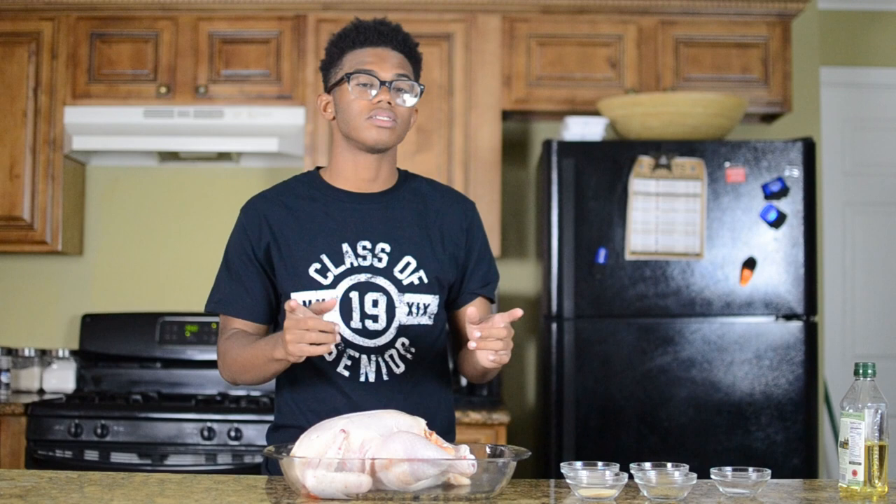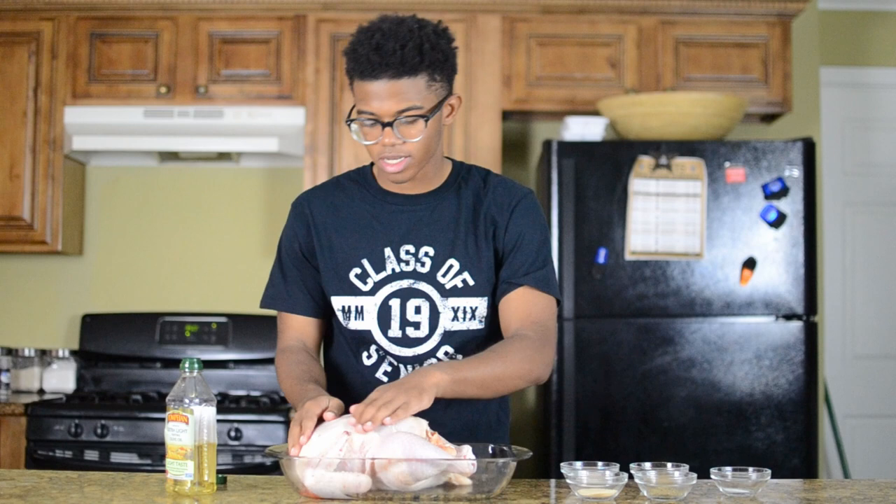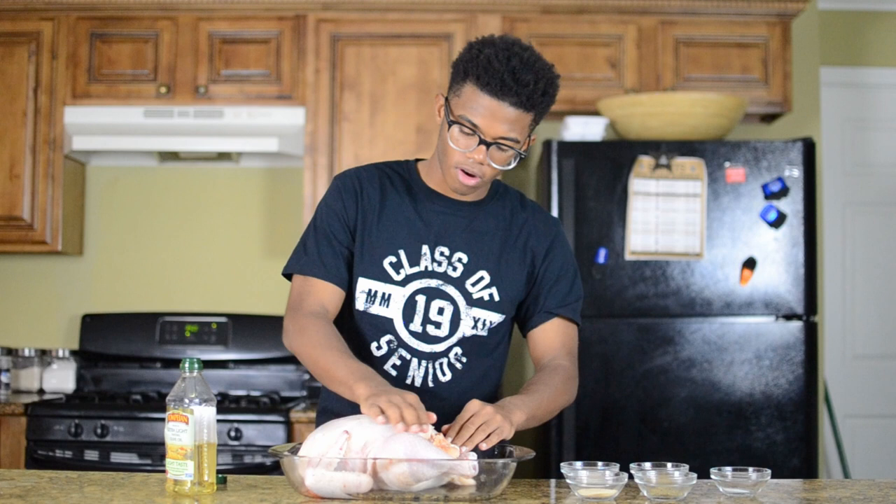The first thing we're going to do is get this turkey seasoned. You're going to get a little bit of olive oil, drizzle it on top, and rub it around. Don't be afraid to get your hands dirty — it's a little slimy, but you've got to make sure the turkey's nice and covered with olive oil.